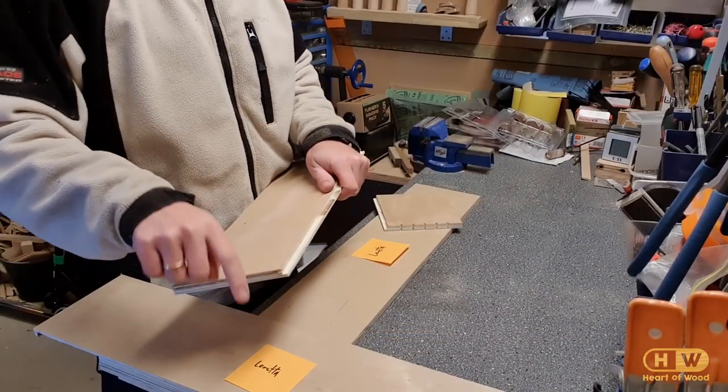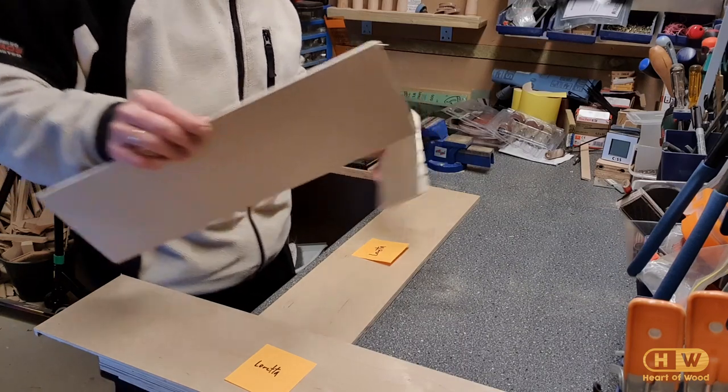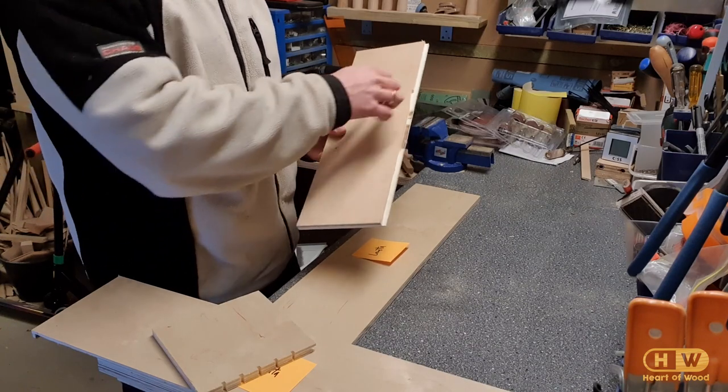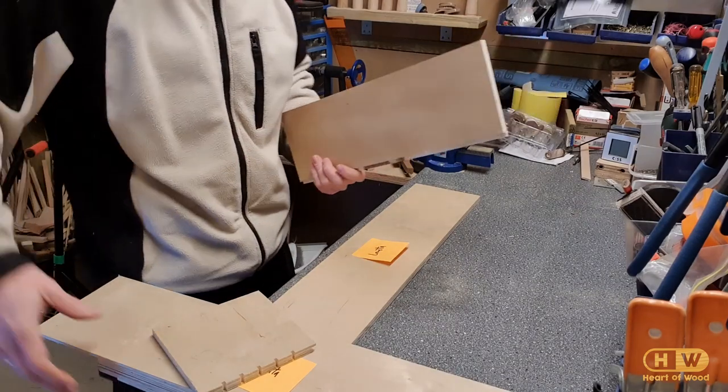Now that I've cut these small grooves into the sides, I'm going to start assembling the sides. That didn't turn out well, but luckily it's going to be on the back so it's not going to be that visible. But I'm going to try to assemble the side now.